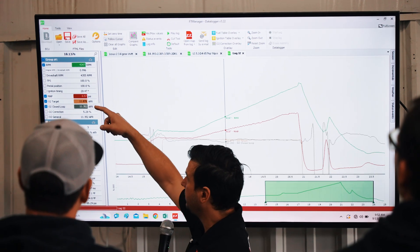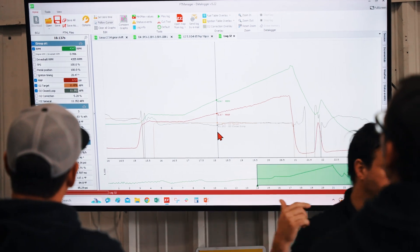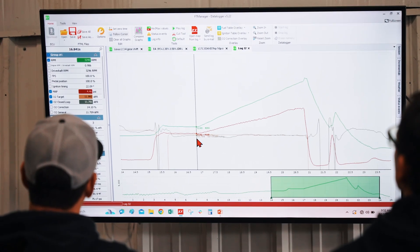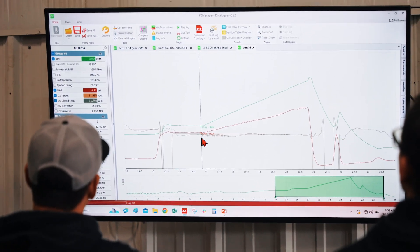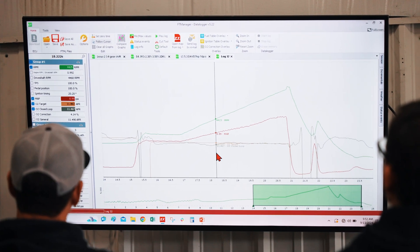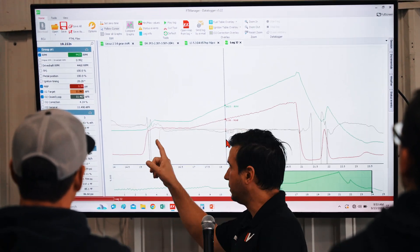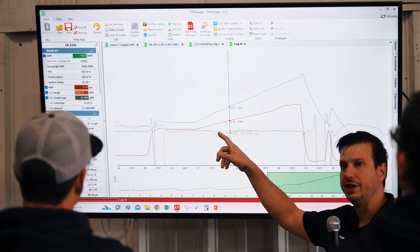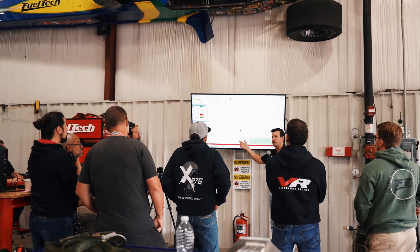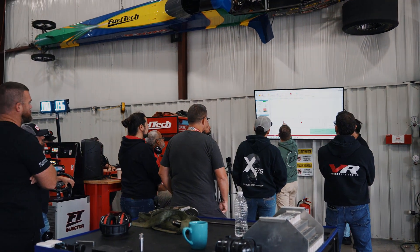Our target is 11.8 AFR but it was actually 11.3 — it was richer. Why was it richer? Because before, the ECU was adding 14%. As it goes richer and richer, the auto corrections start to go down, because the ECU was adding fuel for this area. But just after the sensor talent was reached, the ECU started reacting. This is something you can also change in the software — how aggressive the ECU will add or remove fuel.